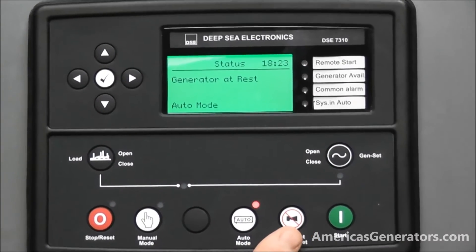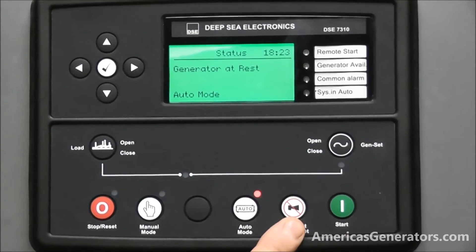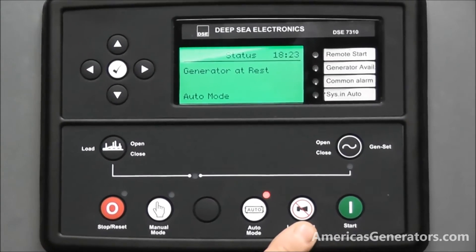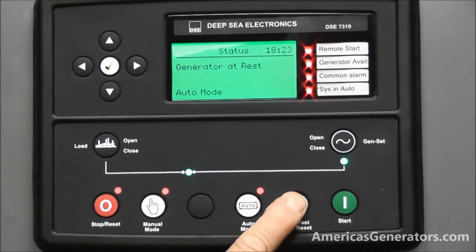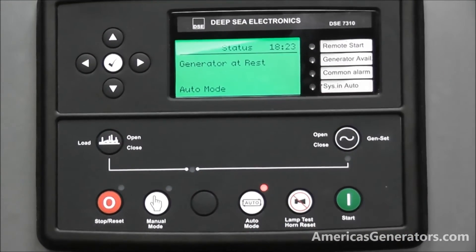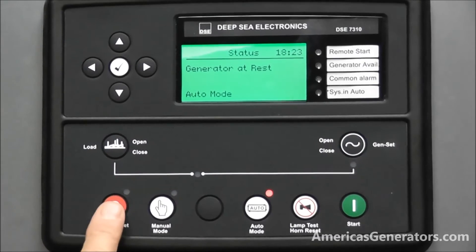This unit also comes with an alarm silence button. If you have an alarm and you wish to silence it, you can depress here to silence your alarm. You would still need to reset from the stop button.